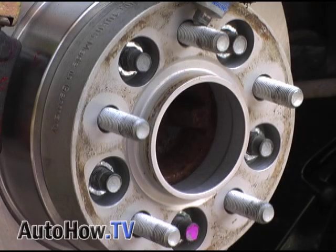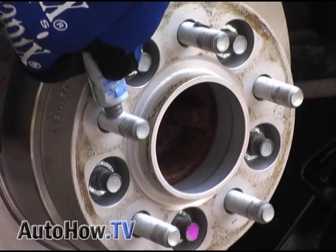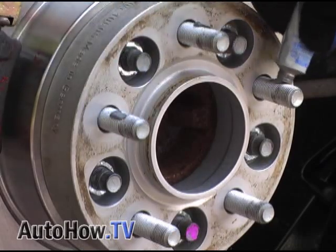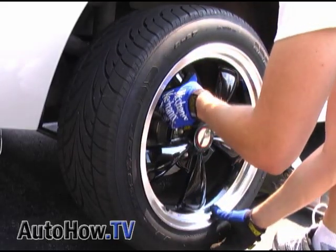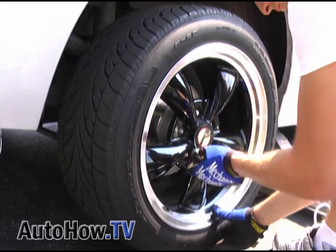Apply anti-seize to the new threads and then reinstall the wheels. Torque the lug nuts — always start with the bottom lug nut first. You'll want to torque the lug nuts after you've lowered the car.